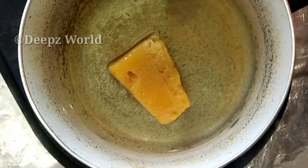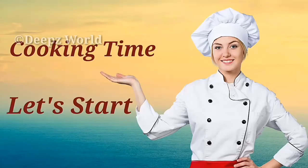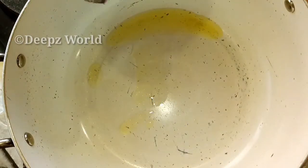Pour the dough with a little oil. Add it to the pan with the oil to make the dough. Pour the dough and then pour the dough in a little bit.